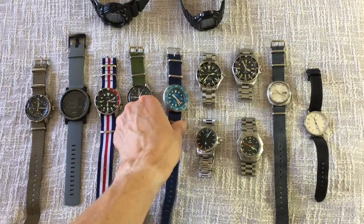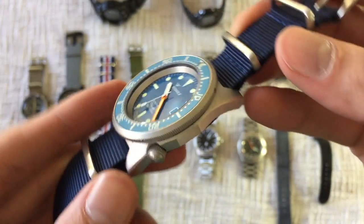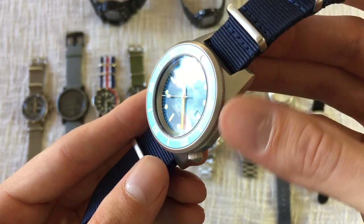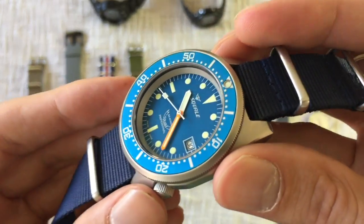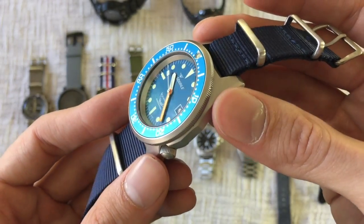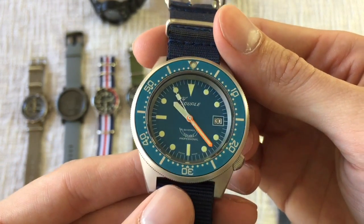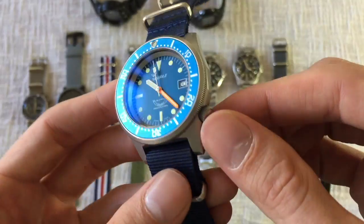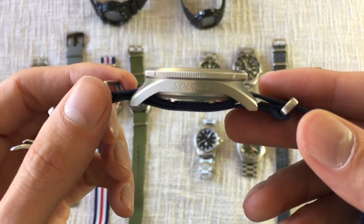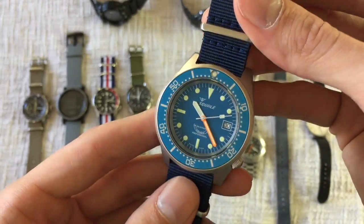Next we have the Squale 1521, otherwise known as the 50 Atmos — this is my blue diver. This is the matte version; there's also a polished steel version and it comes in a few different colors. I really like the blue on this watch — it's a very different blue than you see in a lot of other blue divers, and the way it contrasts with the orange really pops. It's a 42mm diver that wears really well on smaller wrists, with a flat crystal and curved lugs. It's my go-to summer watch.